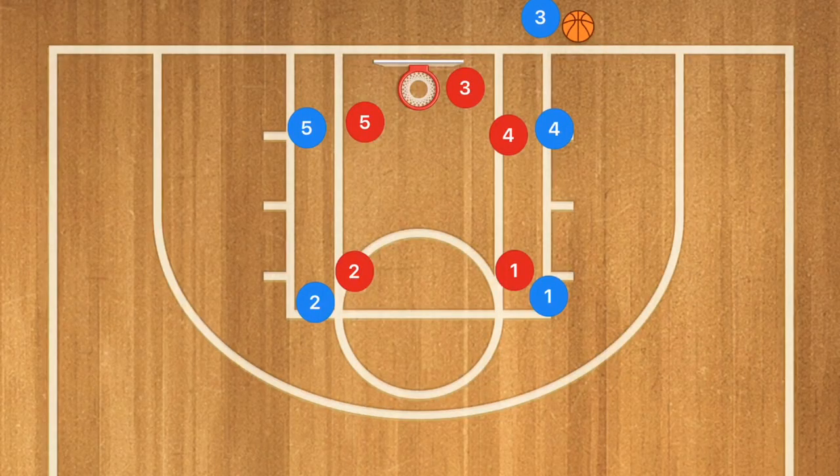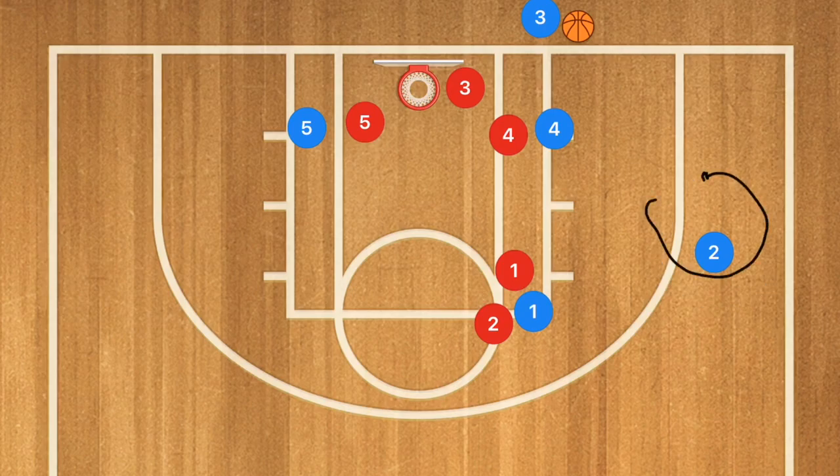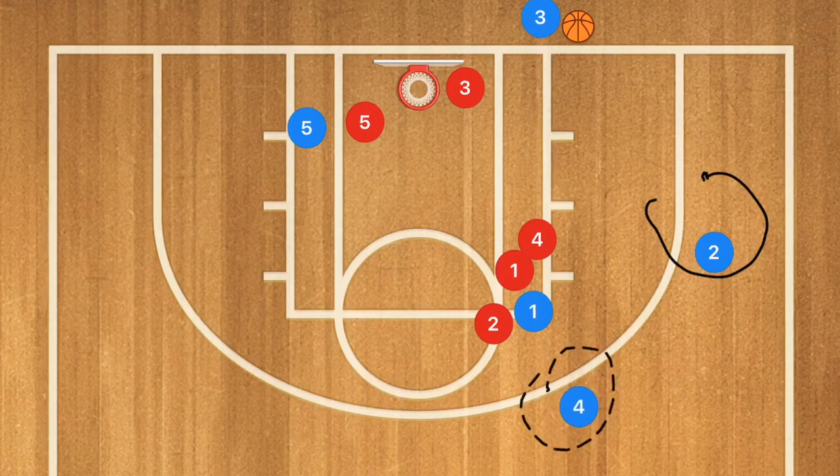Here we are on the clipboard. We have a man-to-man defense in this first play. Player one is going to set up a screen for player two, who is going to use that screen and pop out to the wing. If he's not open, player four is going to use player one as a screen and pop up to the top.